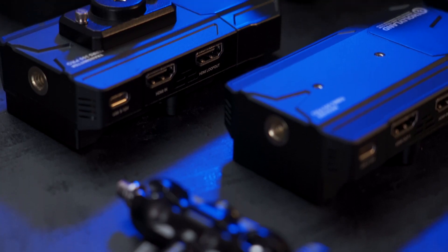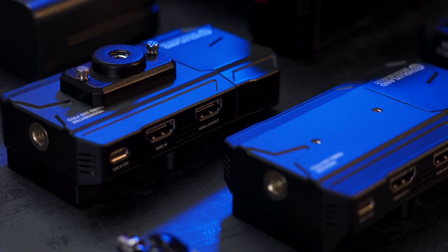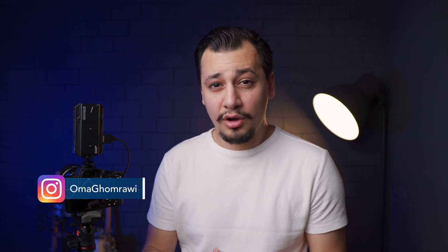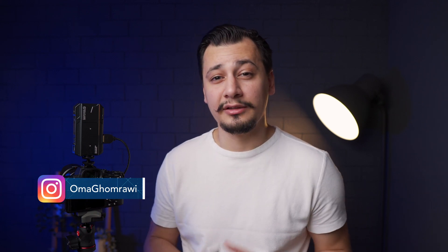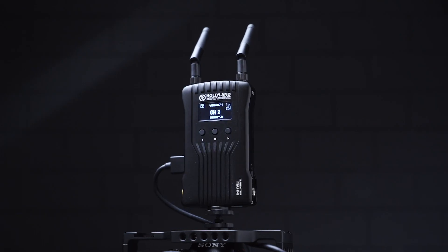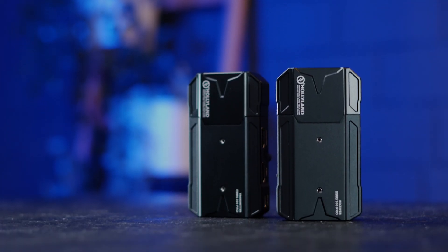Wireless video transmitters add great value to your production workflow. This unit was sent to me by HolyLand to test on the channel, and if you are a regular subscriber, you already know that all my reviews are fully independent. In my opinion, it's the best HolyLand system you can buy among the previous Master 300 and Master 400 models. I reviewed both of them here on the channel, and I can tell this is the best model so far.